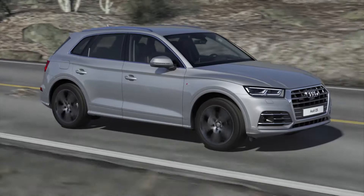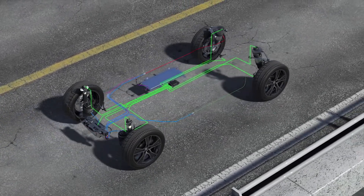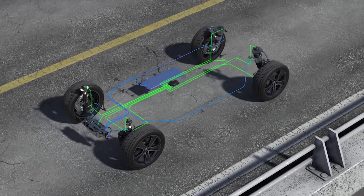Adaptive air suspension, a new development for the Audi Q5. The air suspension with damper control offers more comfort or exceptionally sporty handling as desired.